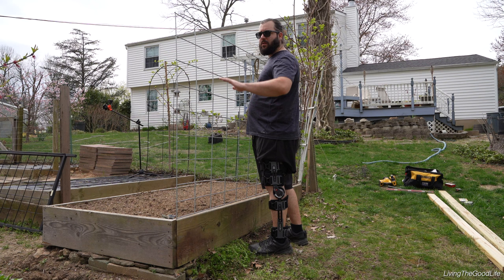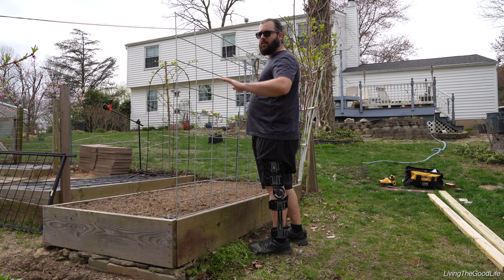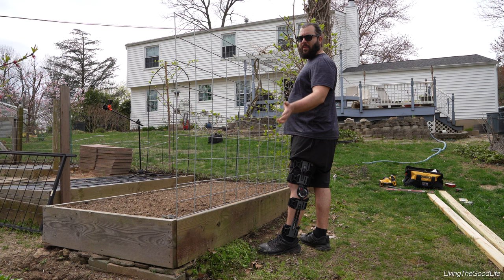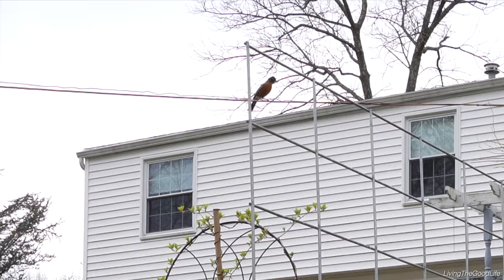This heavy gauge cattle fencing will not rust. Although some of the welds might rust, the overall fencing will not. It's heavy enough gauge that it'll last for years, and you can actually weed whack and pull the vines right off at the end of the season. It's a lot easier than using string or rope that might break down, and it's able to hold the heavy weight of cucumbers that are hanging.